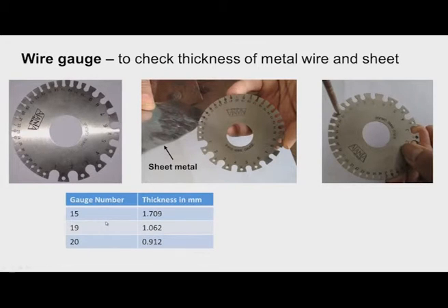Now we will move to wire gauges. These are used to check the thickness of metal wire and metal sheets. This is a wire gauge made out of hardened steel with slots. They can be used to check sheet metal thickness and the diameter of metallic wires.